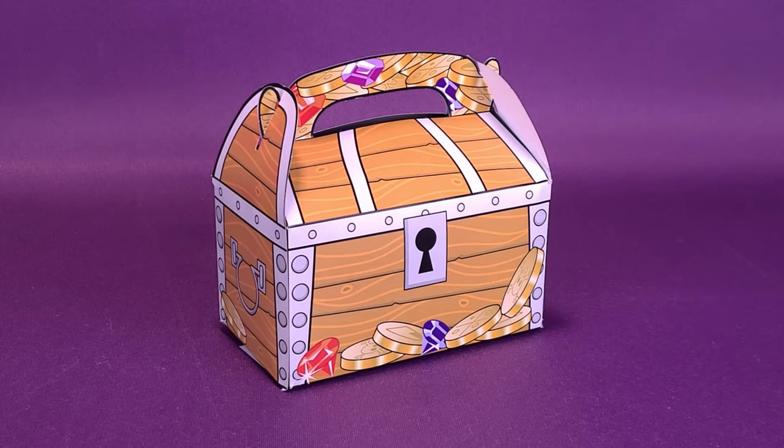Tiny toys in an equally tiny treasure chest. Here's your look at the new Super Impulse Micro Toy Box Collectibles.